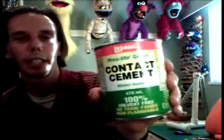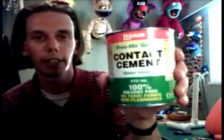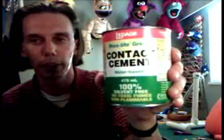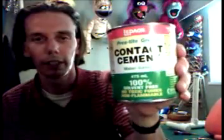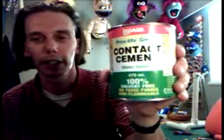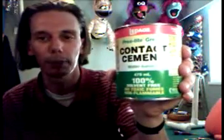The contact cement I use, I don't think you can get in America. It's the green one — the safe, 100% natural stuff. It's not easy to find in America, so I've been told. It's a water base, but I love it. Mixed reviews from other people, but I find it takes a little longer to get tacky, but it's worth it because I can use it in my house.